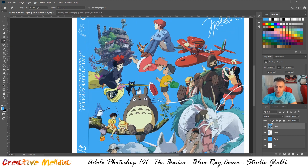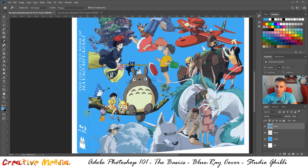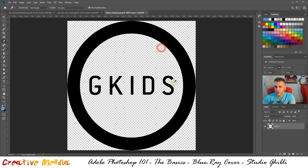Let's have a look at our finished product for reference. We have the Studio Ghibli logo — they have two different versions — and on every Studio Ghibli blu-ray they will always have all of these elements. GKids is the distributor for Studio Ghibli in Europe and the United States, so we definitely want that as well to keep it as authentic as possible. Let's start with the top: go File > Open and open the GKids logo.